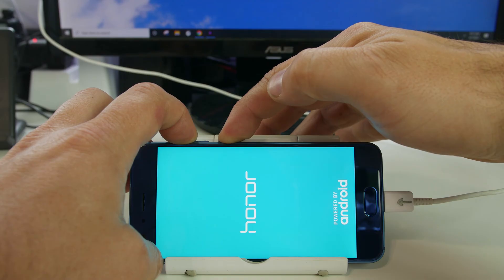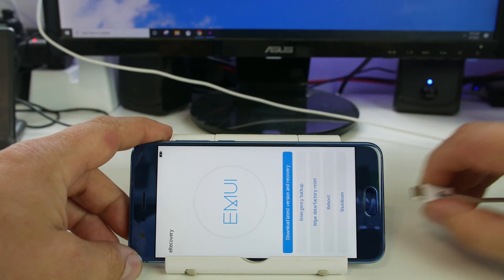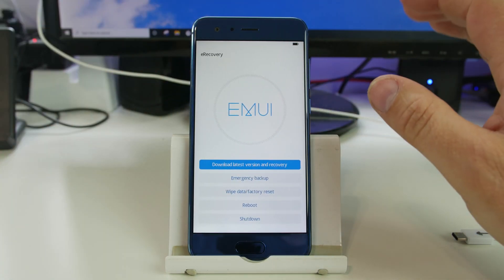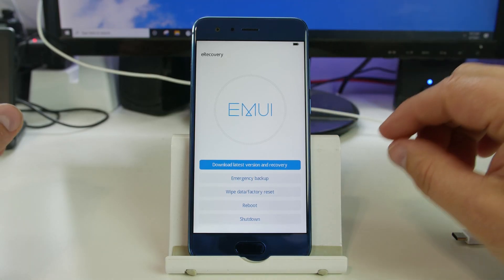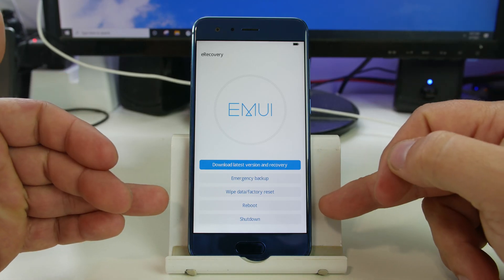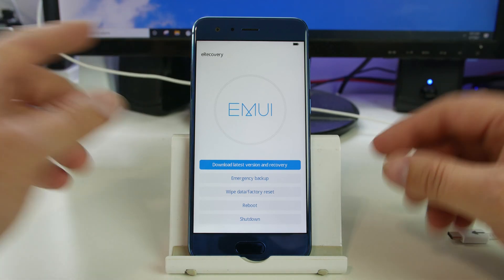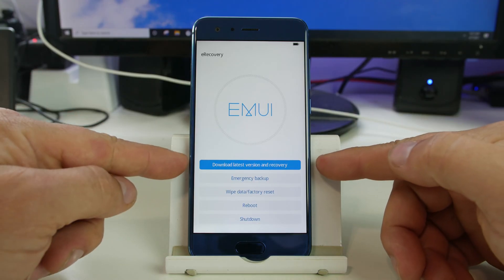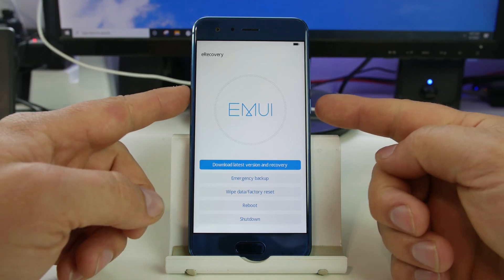The USB cable needs to be plugged into some kind of power source or your computer. Now we are in eRecovery. The standard recovery for Huawei devices is basically reboot system, wipe data, wipe cache — but this eRecovery, you can see 'EMUI eRecovery' at the top, has an extra option: 'Download latest version and recovery.' That's the one we want, so we're going to select that.